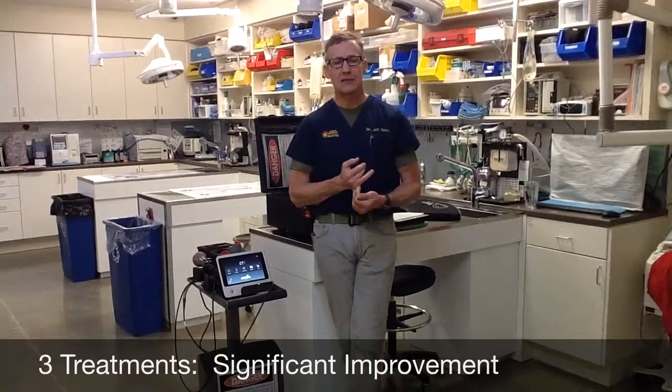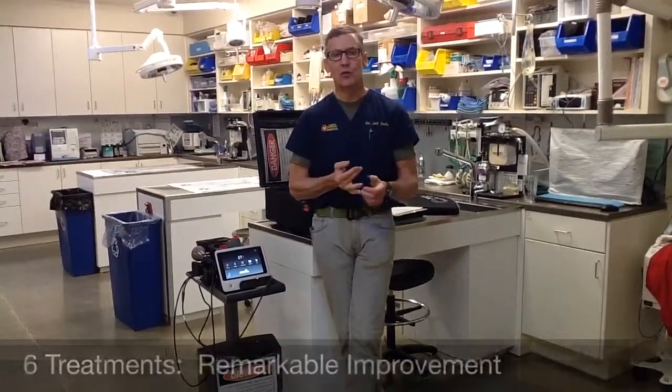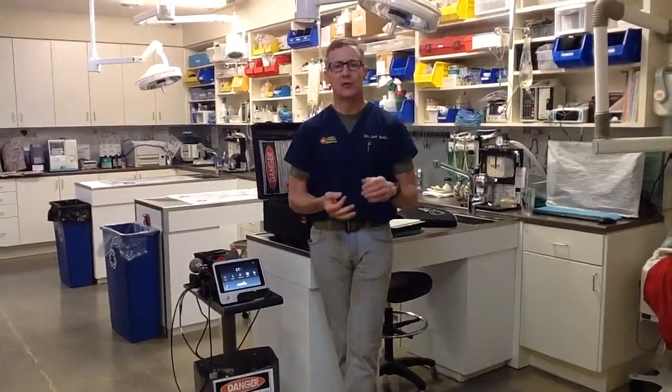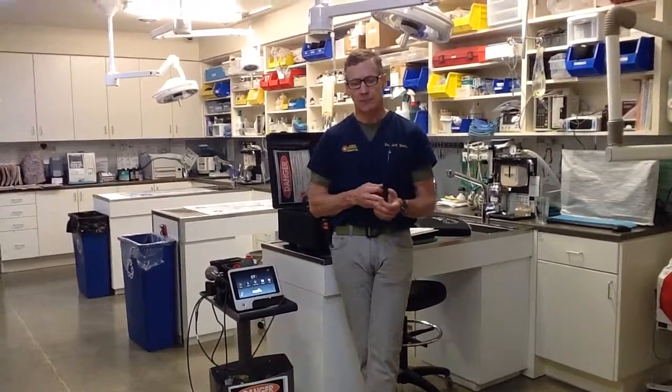This is great medicine and you're going to get great results. Within three treatments you should see significant improvement, and within six treatments, remarkable improvement. If not, you need to rethink the diagnosis or the treatment. You should have 95–98% satisfactory or acceptable results. If not, that calls for reviewing why you might not be that successful.